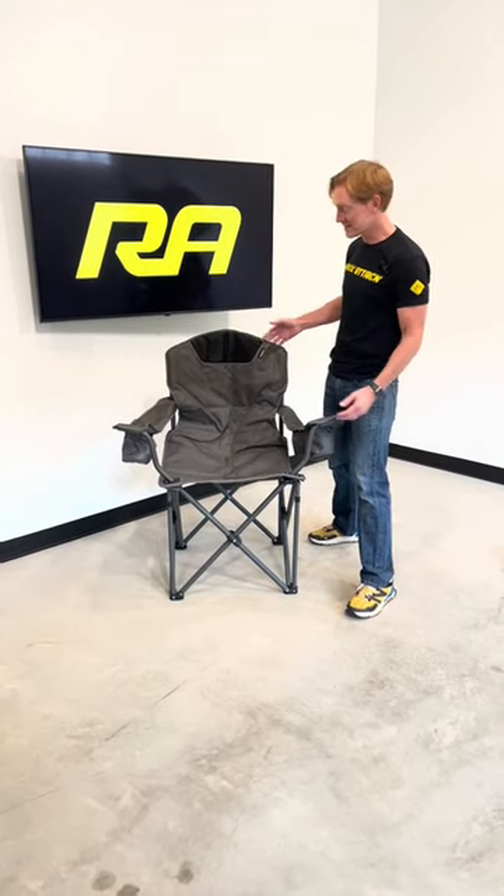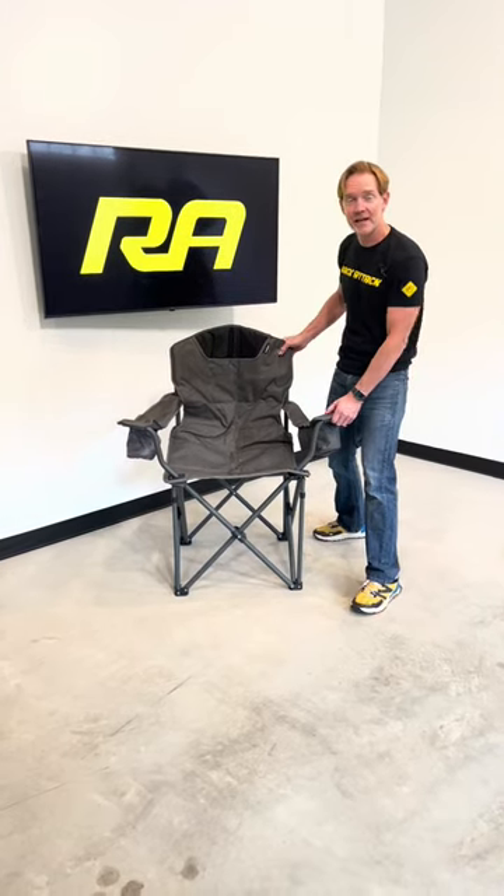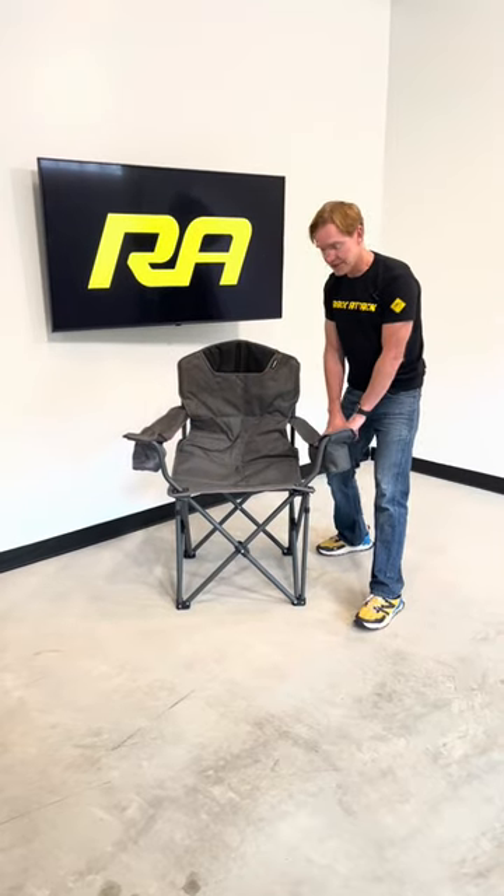Hey, Paul here with Rack Attack, and this is the Dometic Duro 180 Camp Chair. This is an extra heavy duty camp chair and has features like a cup holder and a gear pouch.